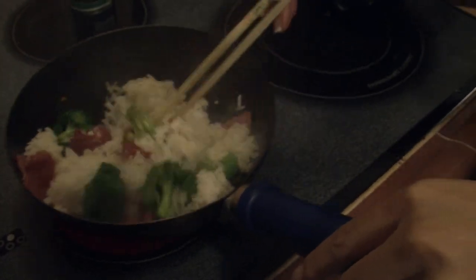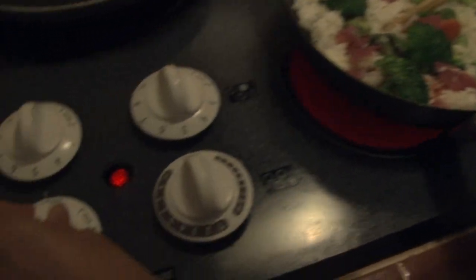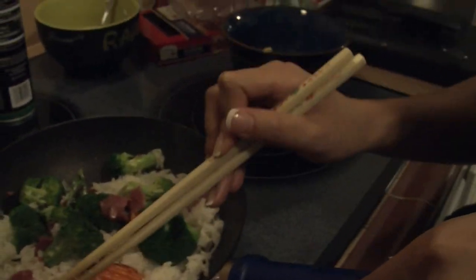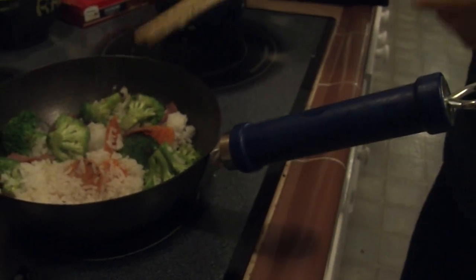Just stir it up a little. At this point, you want to turn your temperature down because you're almost done and everything's nearly cooked. If your meat is frozen, you want to make sure it's cooked beforehand — but since we're doing it the college way, we don't care about frozen meat.